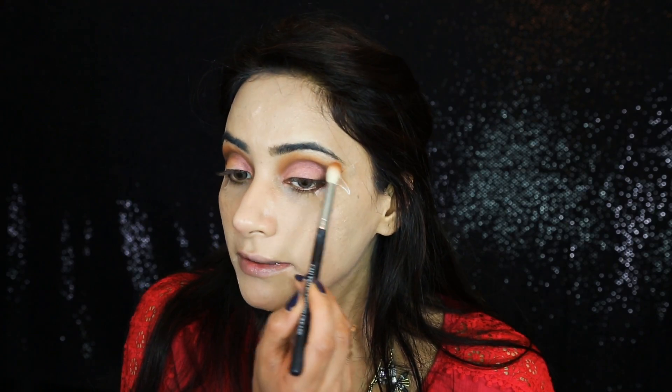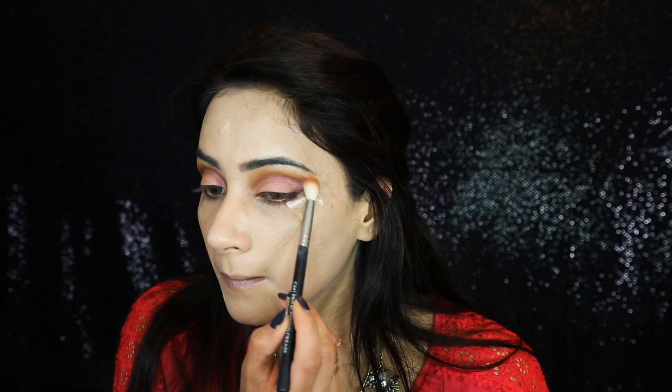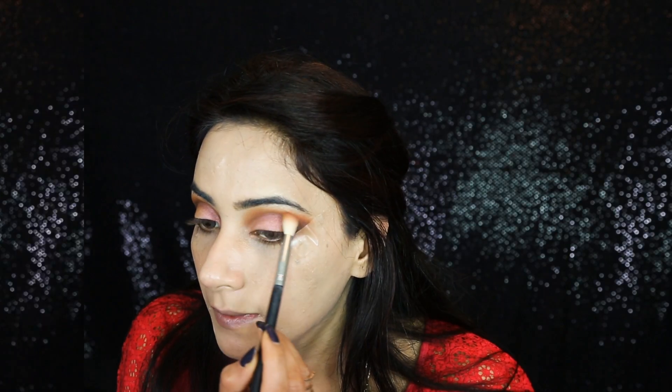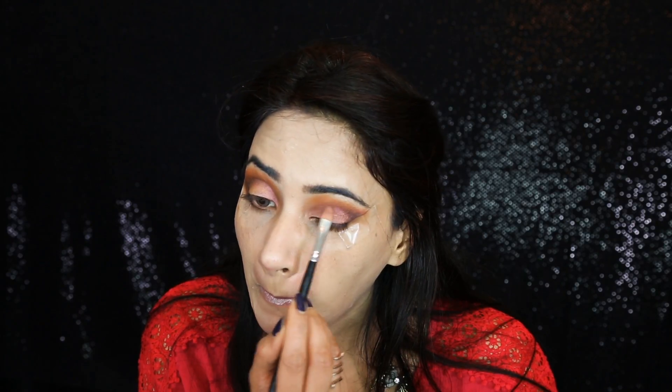I'm going back with my blending brush to blend the edges again. I've applied Makeup Geek Eyeshadow in Morocco, then I'm mixing in a little bit of Inglot 382 eyeshadow and blending one more time. Now I'm going to apply Too Faced Glitter Glue Shadow Insurance so the next product has something to adhere to.